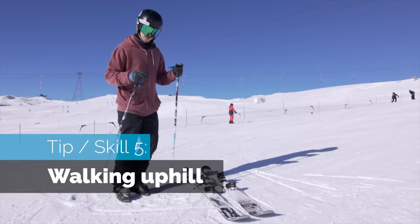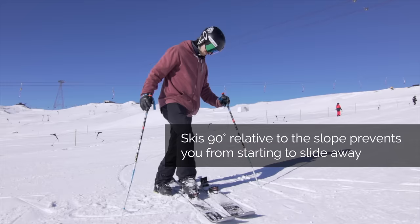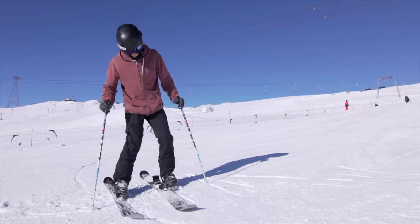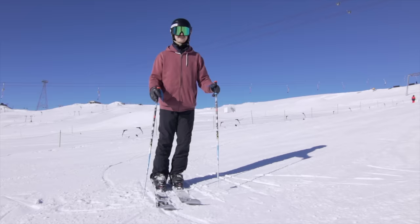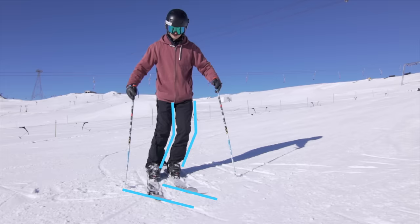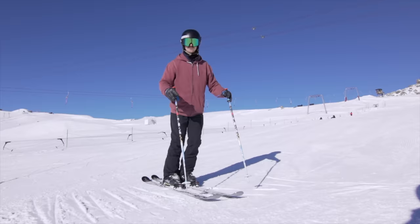Now we're on a slope and we need to be able to take the skis on while on the slope. As you can see, downhill is in that direction and I have pointed the skis 90 degrees to it. It's important that you start with the lower ski and push it in — the reason is you can edge it into the snow and make it easier to take on the top one. In order to walk up, we have to walk sideways. You edge the skis up using the knees and hips a little bit, then take steps sideways. Remember to use your poles in case you start sliding forwards or backwards.